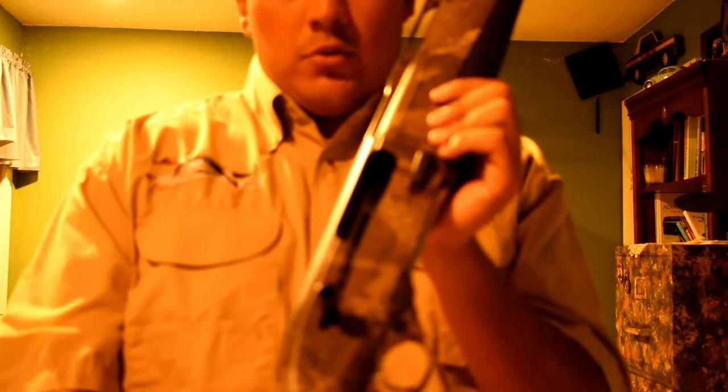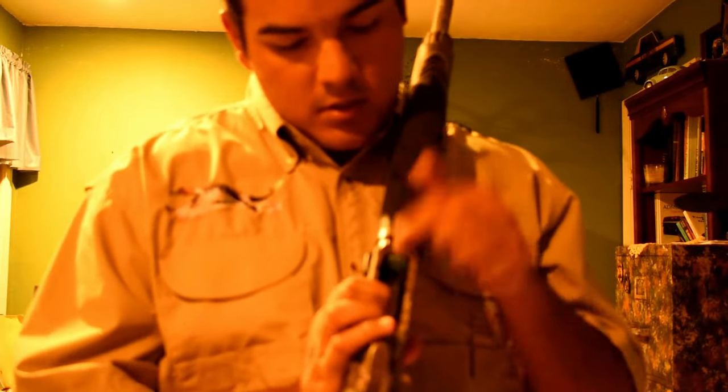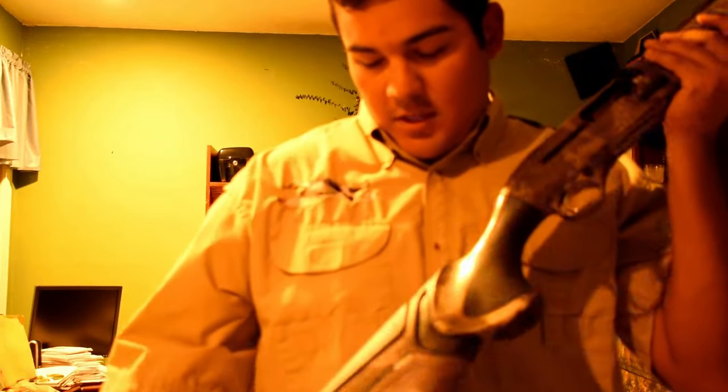Here you can see my bolt is empty and the gun is empty. Let's start with the back of the gun.